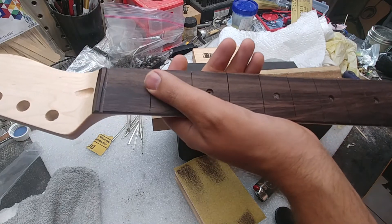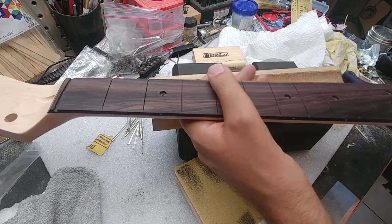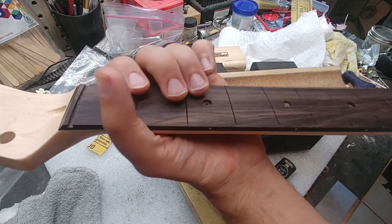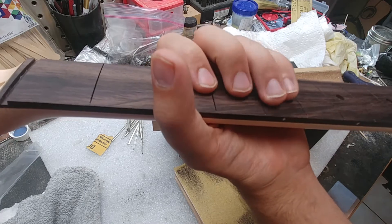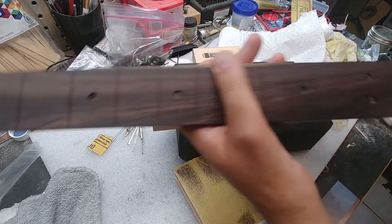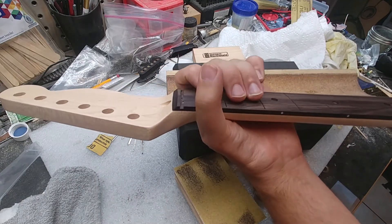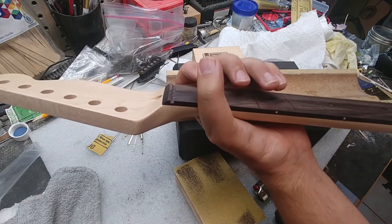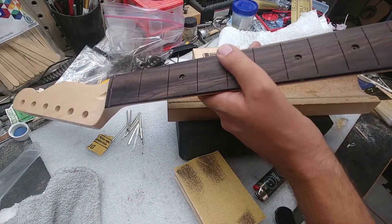I'm going to use jumbo Jescar EVO Gold fret wire. It's much harder than standard fret wire, takes a lot longer to wear, feels great on bends and vibrato, and it looks really nice. It really pays off to have the skills where you can buy a neck for $45.